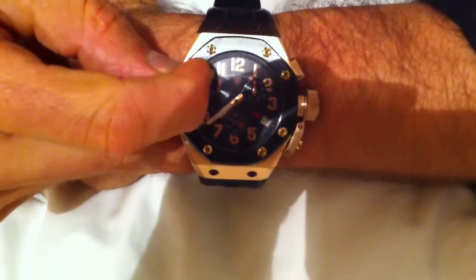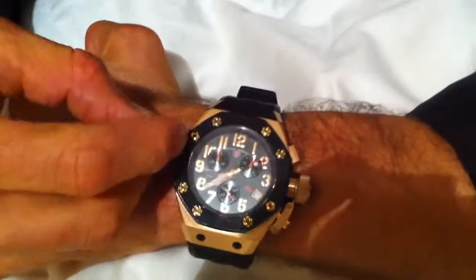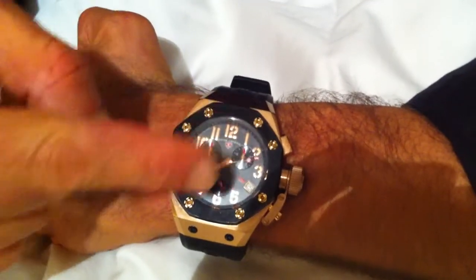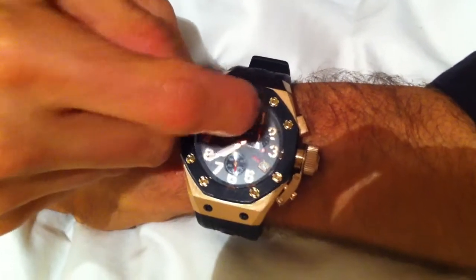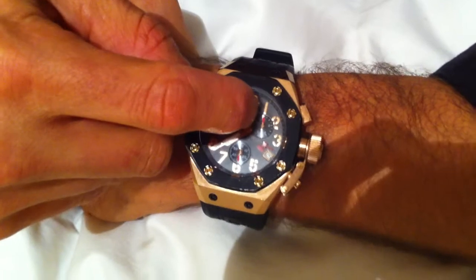The little sub-dial right near the 10 o'clock position counts the minutes. This dial here counts the tenths of a second.